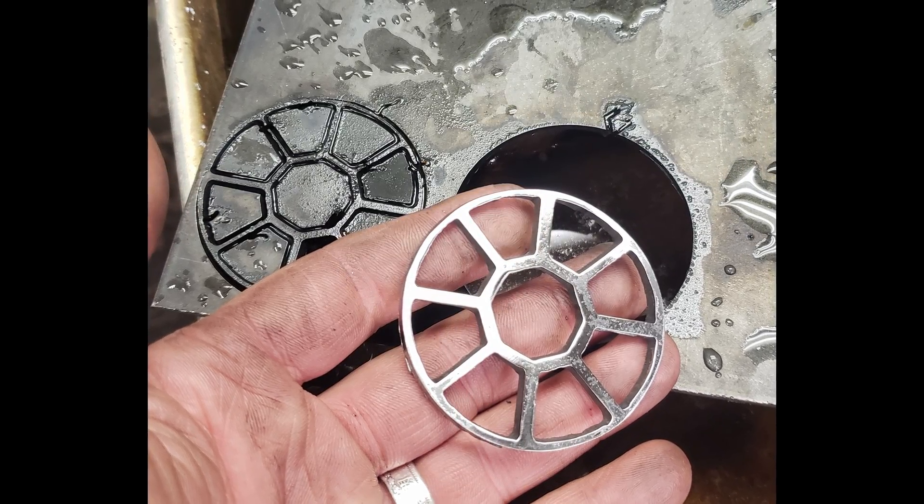Having a computer-controlled plasma table gives you capabilities that you didn't have before — things that you can't do otherwise. So even if the table might be somewhat difficult to run or a little finicky in spots, it still gets the job done, and that's worth the price of admission for the Crossfire. It may be a little delicate or underpowered in some spots, but if you know how to handle it — lubricate it, keep it clean, don't run it too fast — it will get the job done. It's cutting out pieces at a tolerance and speed that, by hand, you couldn't do. You need to leverage the technology to cut shapes and patterns that you could not do by hand. That's how it fits into my workflow.